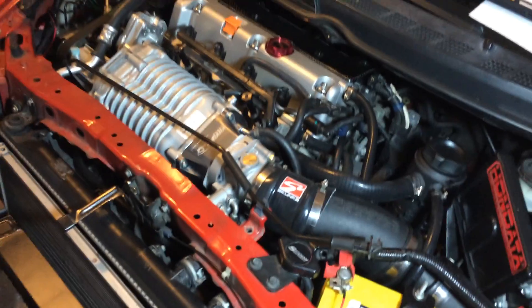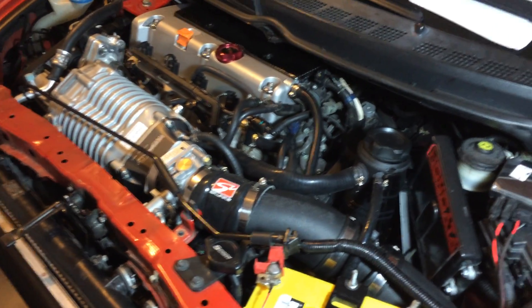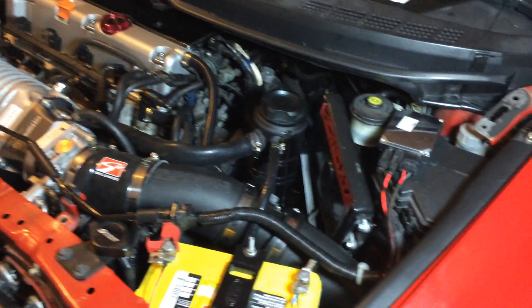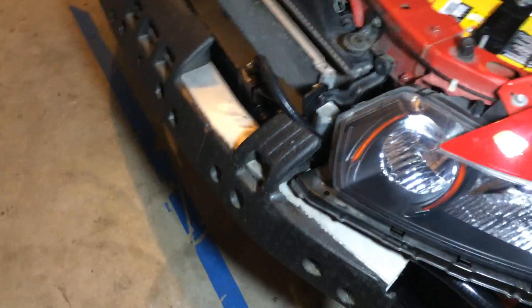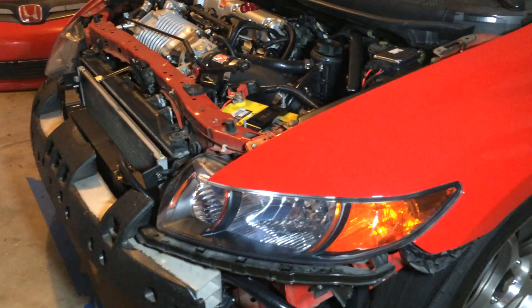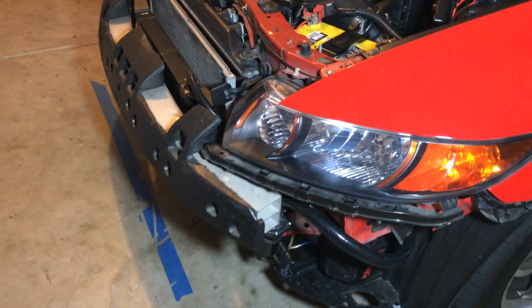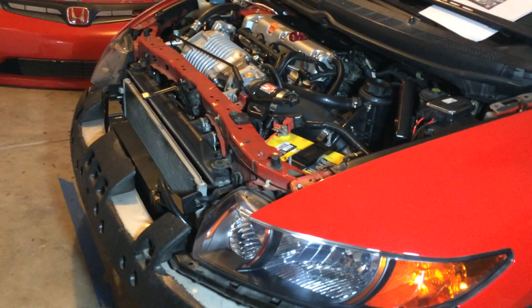Got the thousand CC injectors in — plug-and-play, nothing to report there. The J37 throttle body is good. Pretty much I'm done. Vittune sent me a base map that I just flashed onto the ECU, so I'm going to take it easy and not get on it yet.